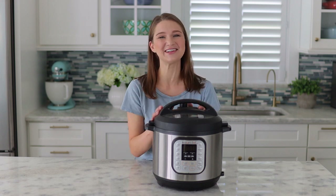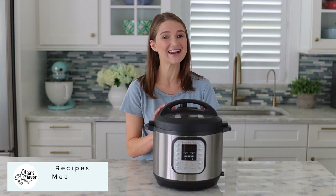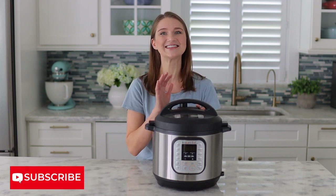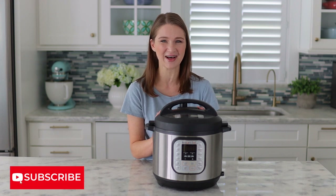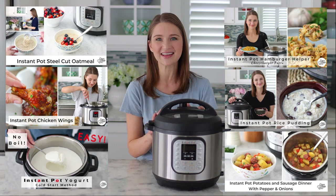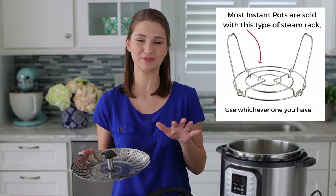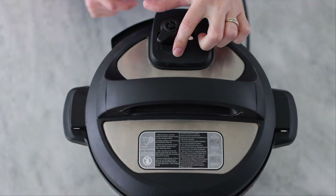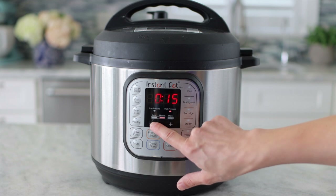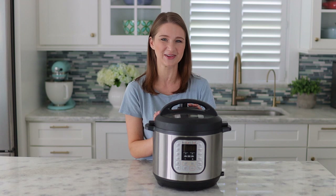Today I'm going to show you how I clean my Instant Pot. Hi everyone, it's Olga from Olga's Flavor Factory and I absolutely love my Instant Pot. I've been using it for years and it's still one of my favorite kitchen appliances. I've shared with you many recipes and a comprehensive introductory video to the Instant Pot if you're new to it and want to find out how it works, how to use it and get the most out of it. I'll leave links in the description below.